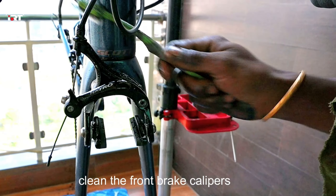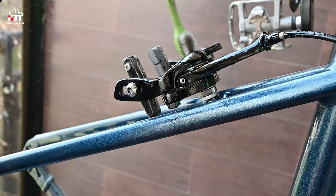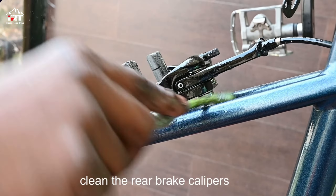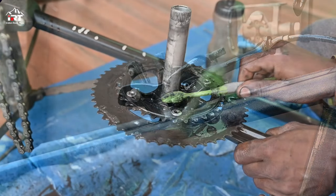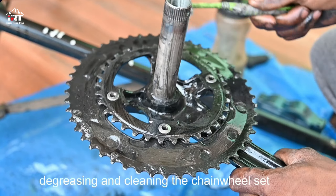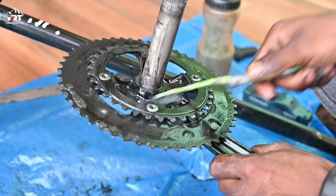Clean the front brake calipers and the rear brake calipers. Degrease and clean the chain wheel set with diesel or WD-40.